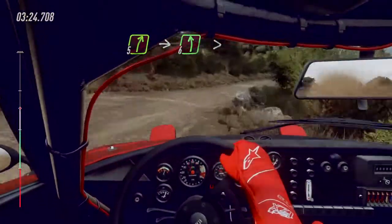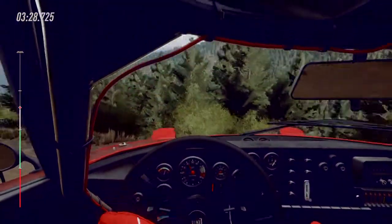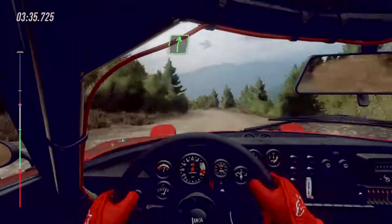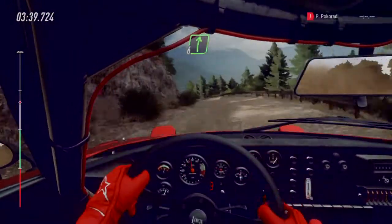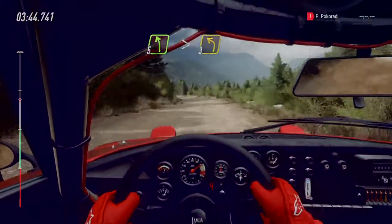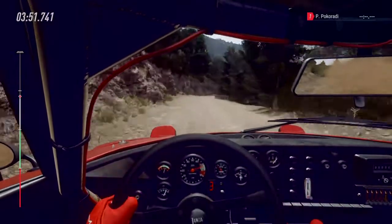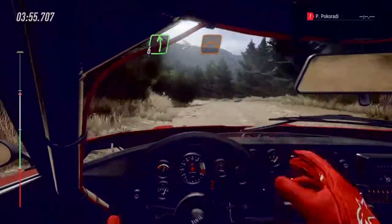Into six left, keep right. 80. Six left. 50 keep left of a crest into five right long. Into six left of a crest into six right into four left tightens of a crest into six right. 100. Five left long tightens. Three. 70. Six right. And six left extra extra long tightens of a jump. 70.